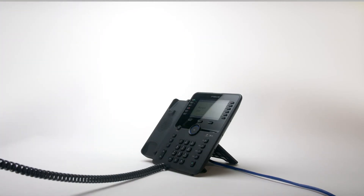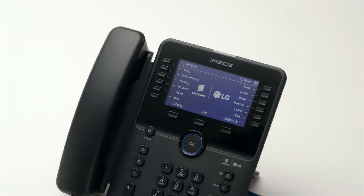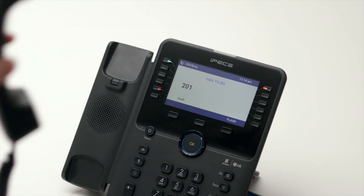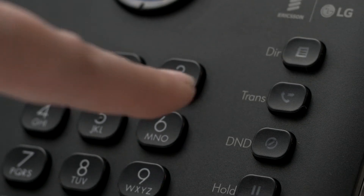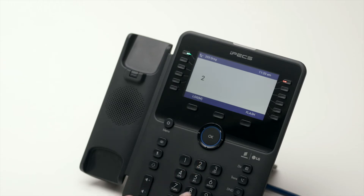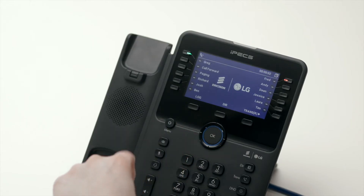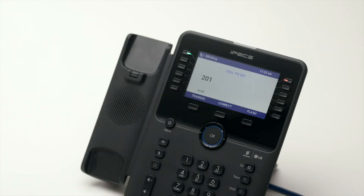To place an internal call, you can either dial the extension number and lift the handset, or simply press the flex key assigned to the contact. To transfer a call to a colleague, press the transfer button then dial the recipient's extension or external number. Or you can simply press the transfer button followed by the OK button, followed by the flex key for your colleague's extension.